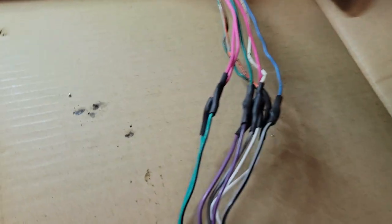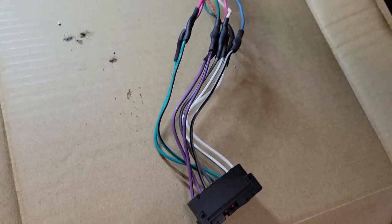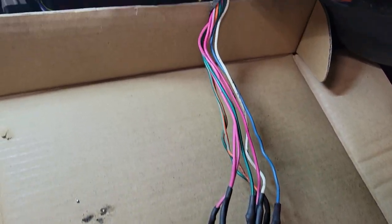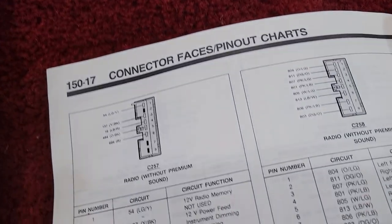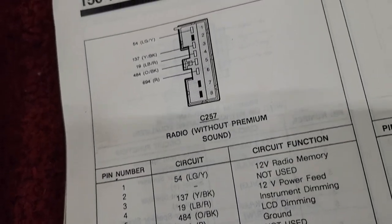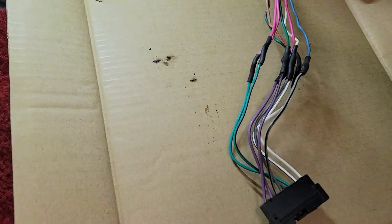We got the wires soldered on. Got some shrink wrap on there, and I'm going to wrap this harness up with some hockey tape, which is like a cloth electrical tape. So this is for the speaker wires, and then we're going to hook these guys up — this is for the power and the ground for the radio. Once I get that done, we can plug in the stereo and see if she's going to crank out some tunes. We're halfway there.